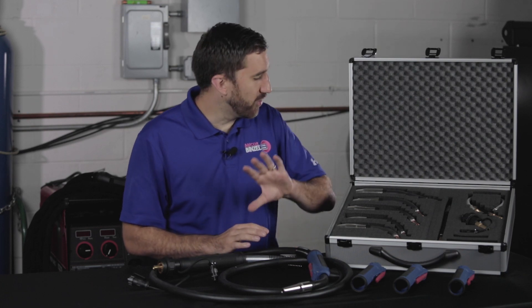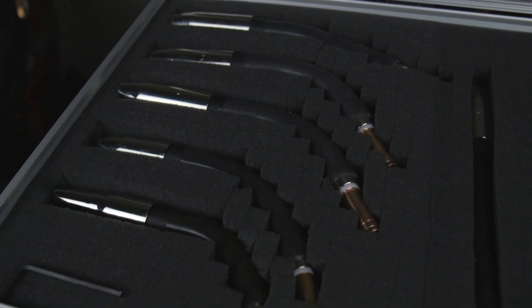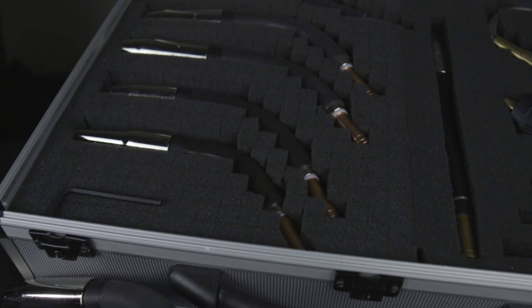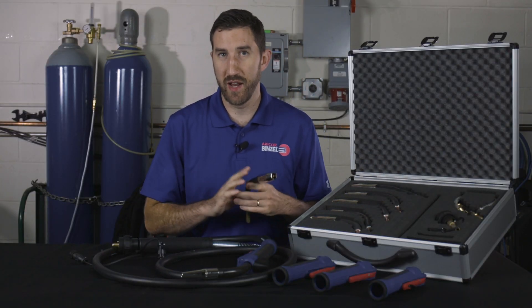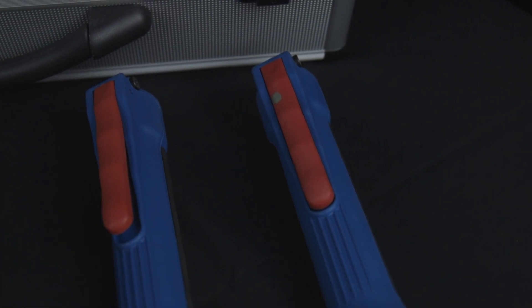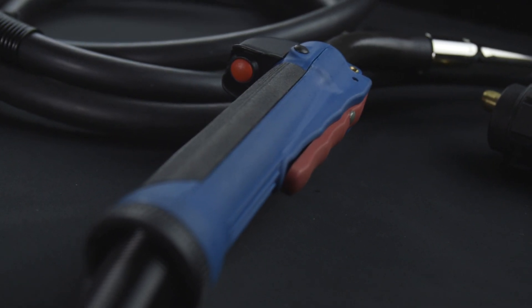One of the great features of Delta MIG is that it has all sorts of neck bends and handle options to suit the job at hand. We have neck bends for 22-degree, 35-degree, 45-degree, and we also have 180 flex necks that can really help you get into those tight-access joint areas. Handle options include buried, raised, lockout, and locking, so you have the right tool for the job.